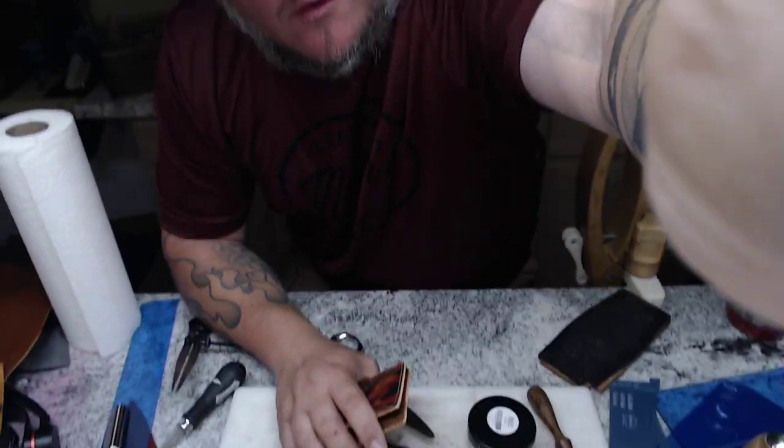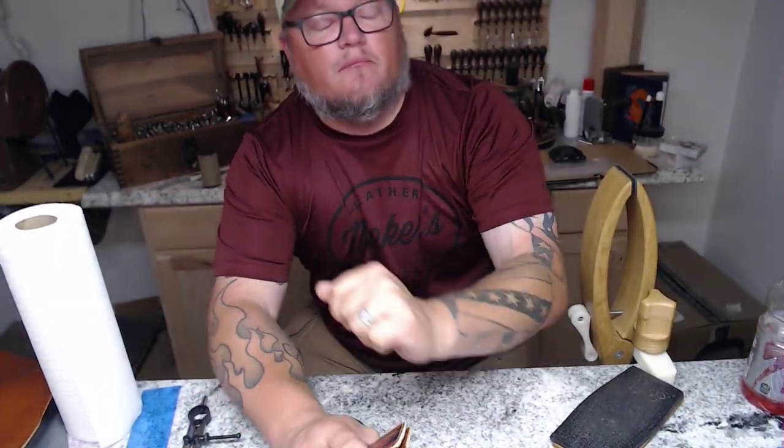That's going to bring us to the end of our video. I'm Aaron Heiser of Maker's Leather Supply. If you like our content please subscribe to our channel. If you have any questions put them in the comments and I'm more than happy to answer them. If you want to see something in a future video, just say so and we can make it happen. Thank you very much and have a great day.